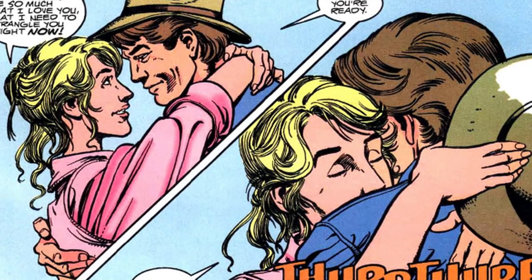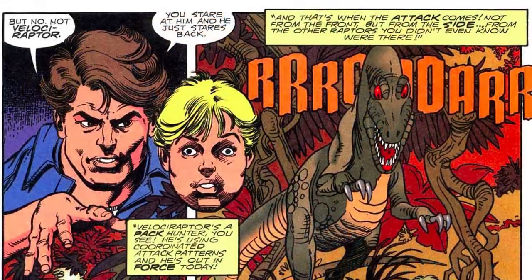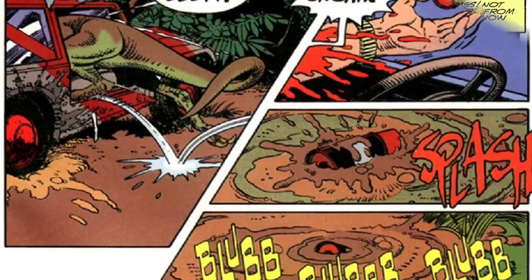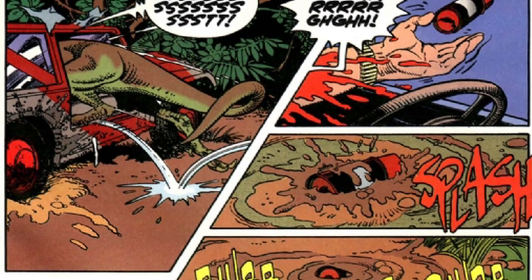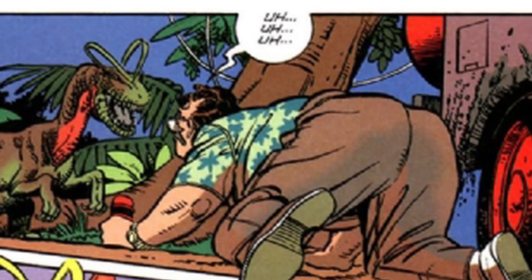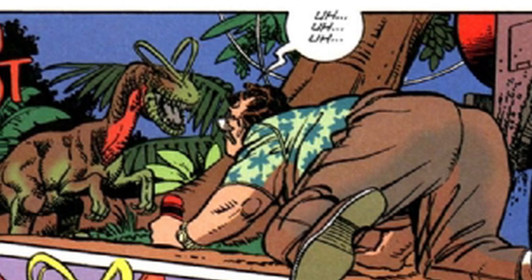By the way, the Topps comic book adaptation for the 1993 movie features a radically different design that I don't really see too many people ever talking about. This version of the creature actually doesn't have crests, and instead comes complete with alien-like antennae, which makes for a seriously freaky and almost avatar-esque monster in comparison.